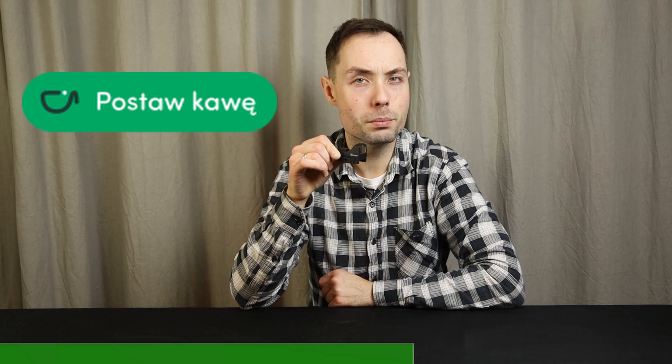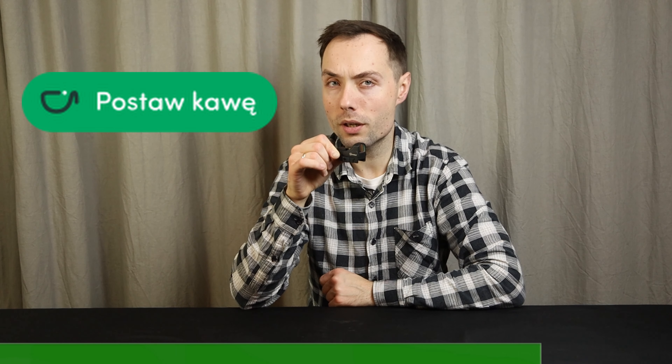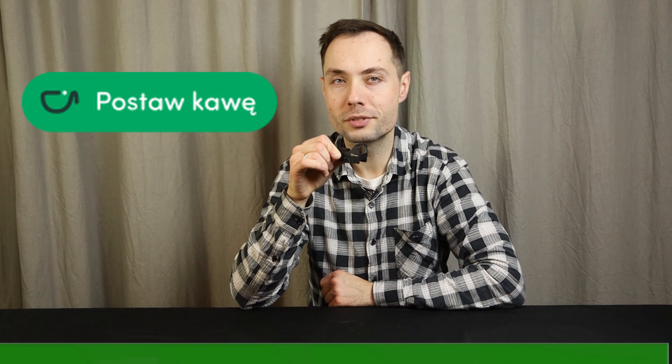I got the red dot for today's film from Firefield themselves. If you like them and want to help me develop my channel, you can do it by symbolically buying me a virtual coffee. Link in the description.